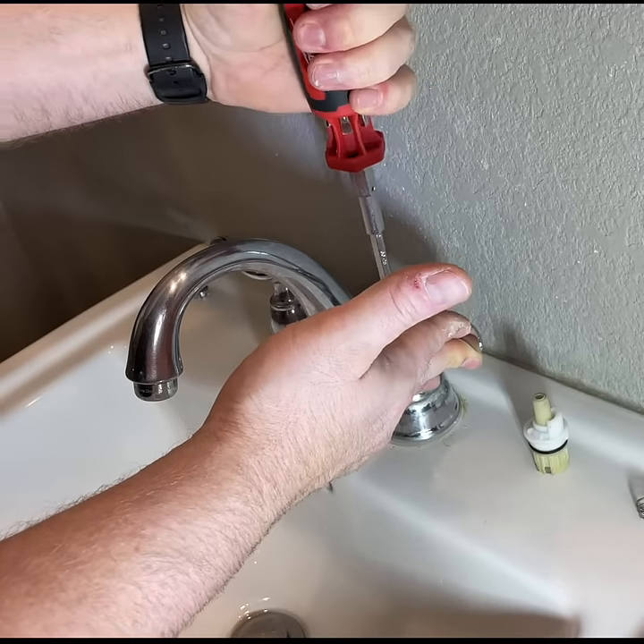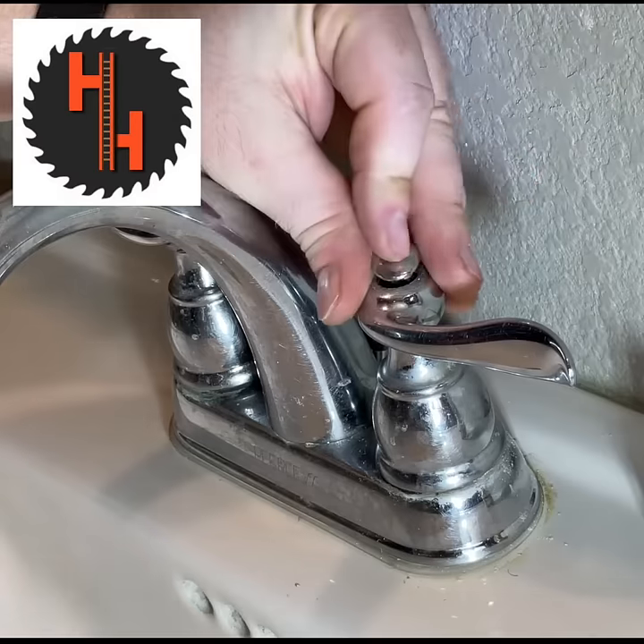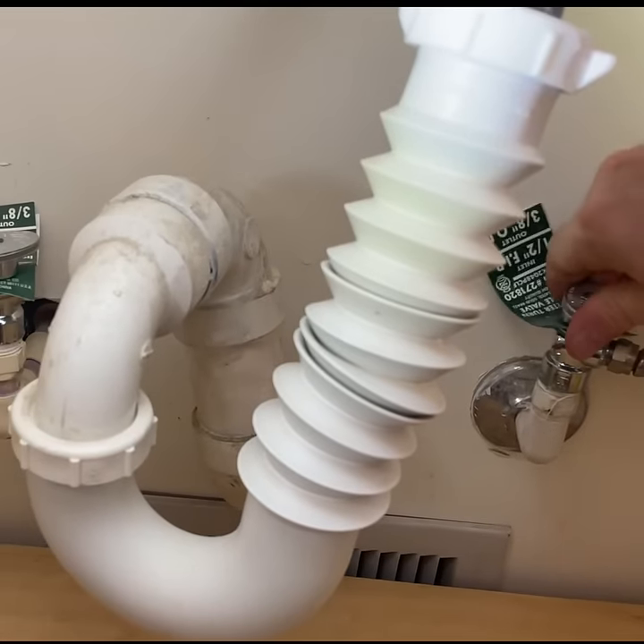Now you can put the handle on. Put your little cap back on. Turn the water back on, and that's it.